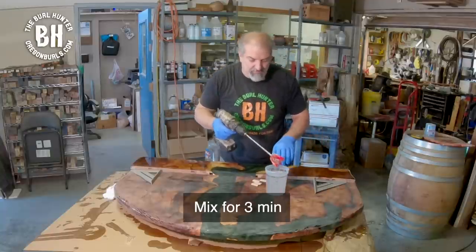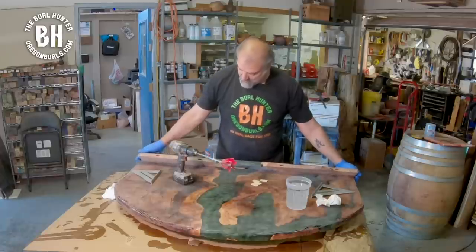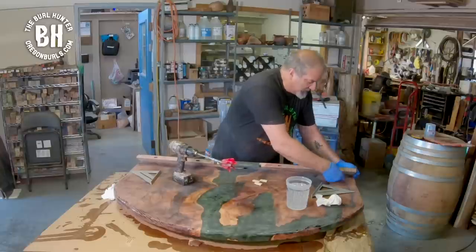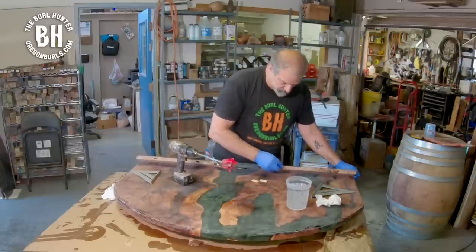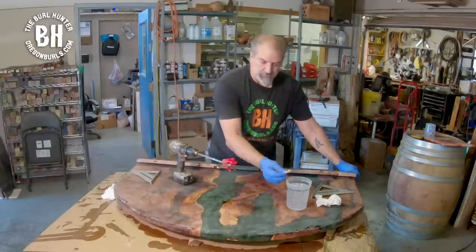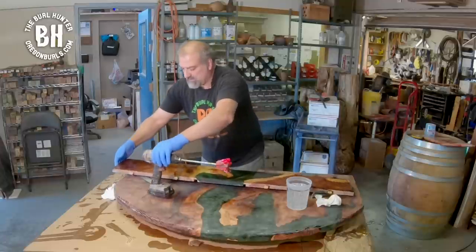I'm mixing the sides so that we make sure everything gets mixed. I've got to be very careful not to get any epoxy on the surface here, but I'm going to dip this and poke it in there — this epoxy makes excellent glue.